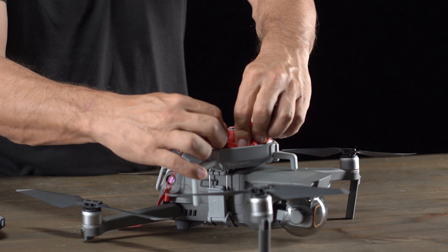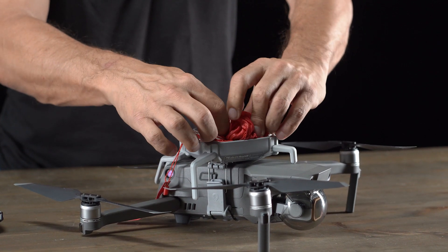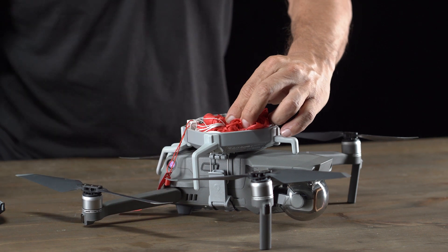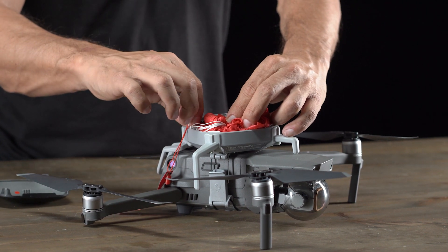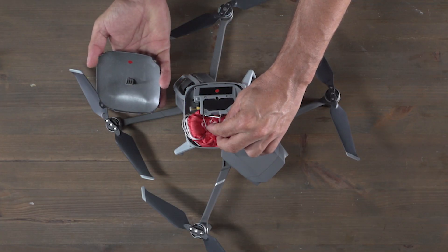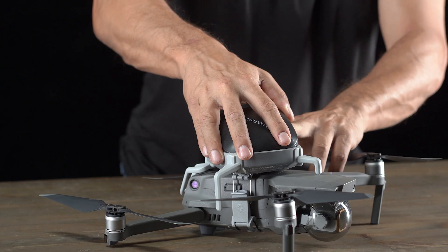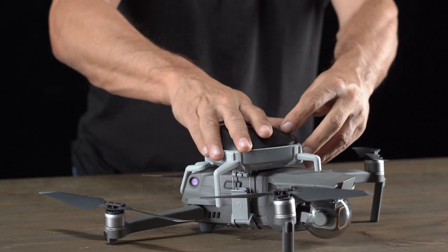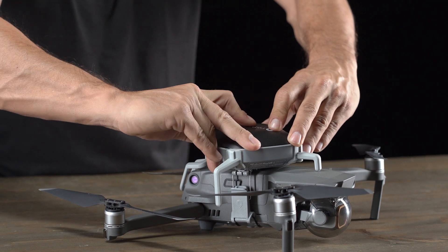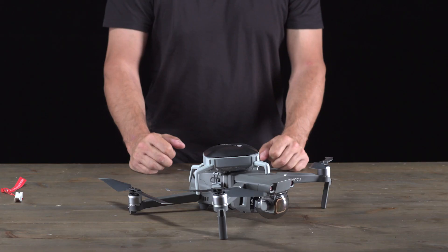Once the parachute's inside the inner stage, grab the additional string that you left outside and sit that right on top of the parachute, making sure that nothing is tangled. Once you feel that's all in place, you can grab the safety insert and remove it. Now grab the cover, making sure that the red dot on the cover matches the red dot on the system. Lay the cover on top, making sure the parachute is in place and isn't sticking out, then snap the cover into the back. Once it's fully in place, check all four corners to make sure it's fully in place, and then you're good to go.